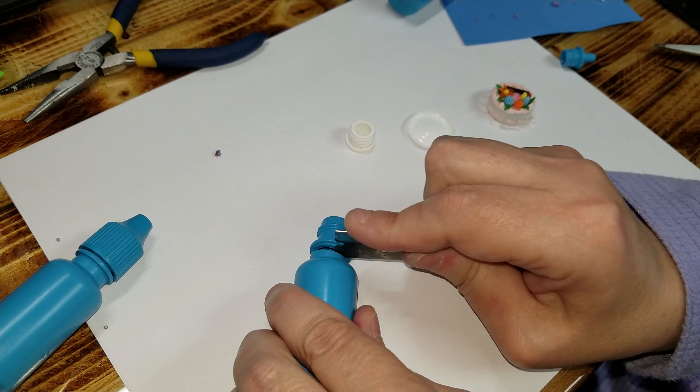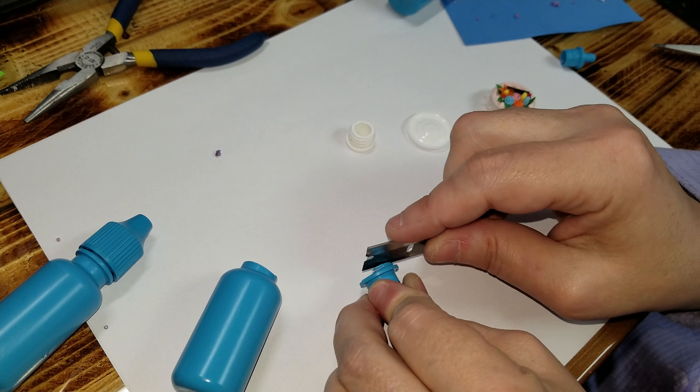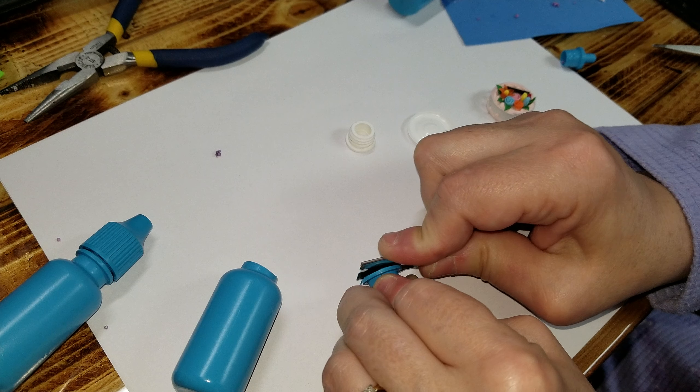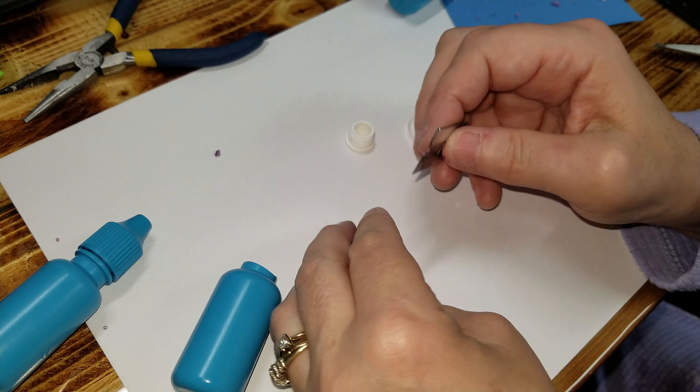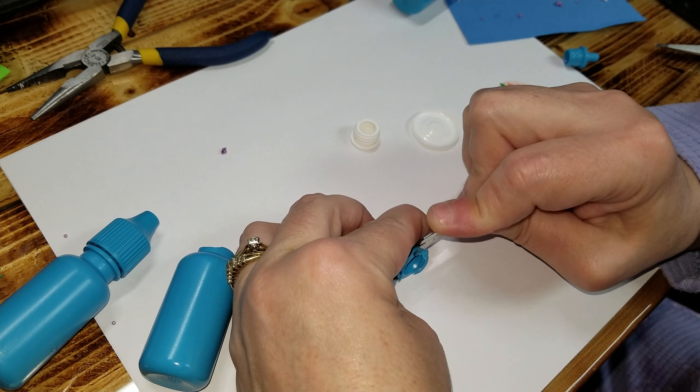As long as you're using a pretty decent blade, it should cut it pretty easily. And if you have leftovers, just go right back around and cut it off. Keep your fingers away from the blade.